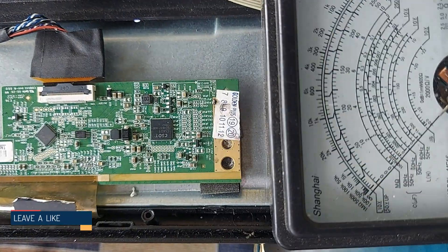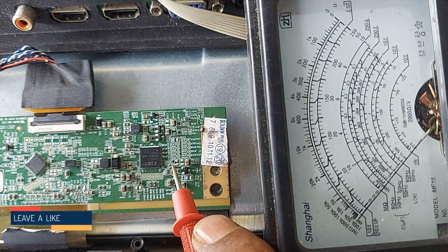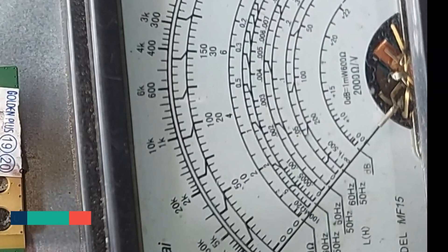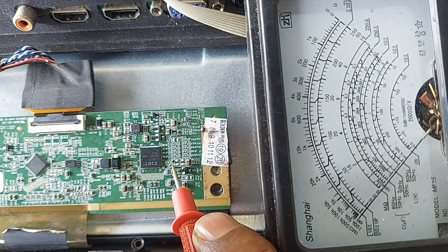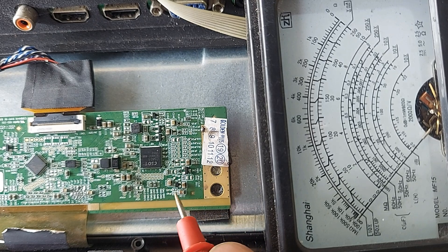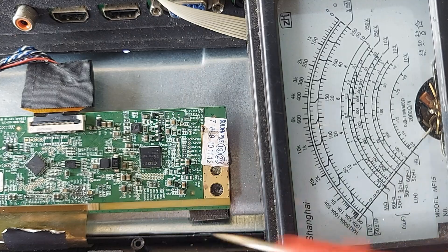First, connect the red probe to the VGH test point, then turn on the power and look at the meter. Dear friends, we see that the VGH voltage is generated and then turns off again. If so, assume that the DC to DC converter circuit is working properly.